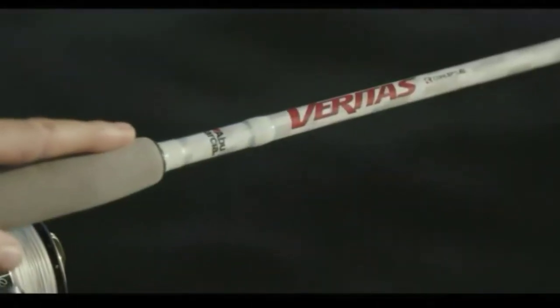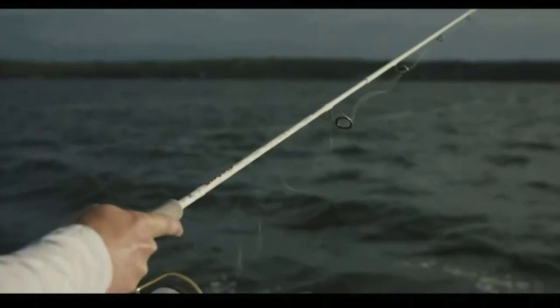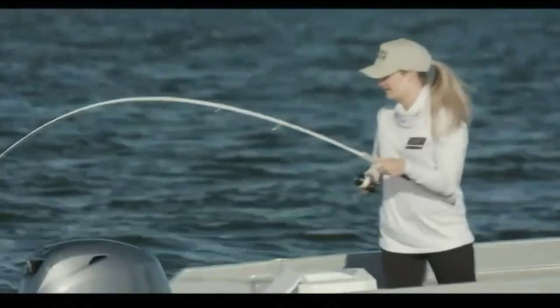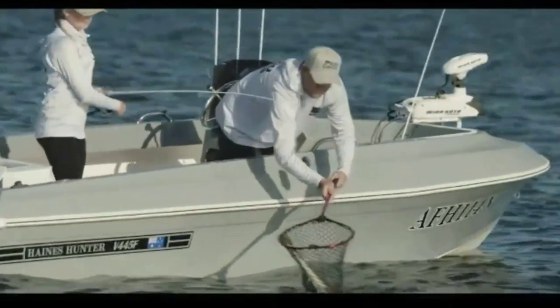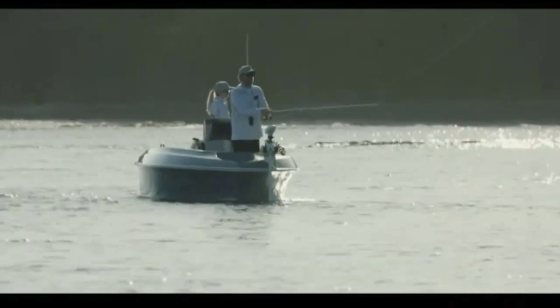The reel seat also improves comfort for all-day fishing. Coupled with titanium alloy guides with zirconium inserts and cork and EVA split grips, the Abu Garcia Veritas pushes the limits of high performance fishing rods. Powerlux delivers a 15% stronger and 5% lighter rod.